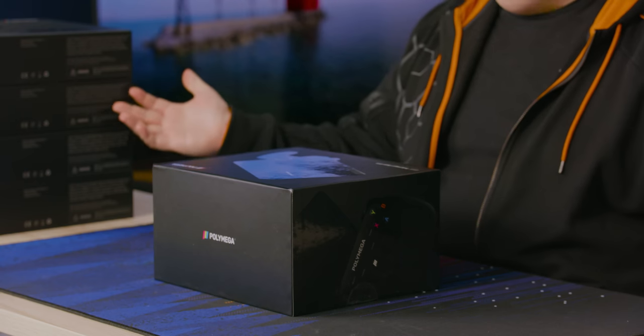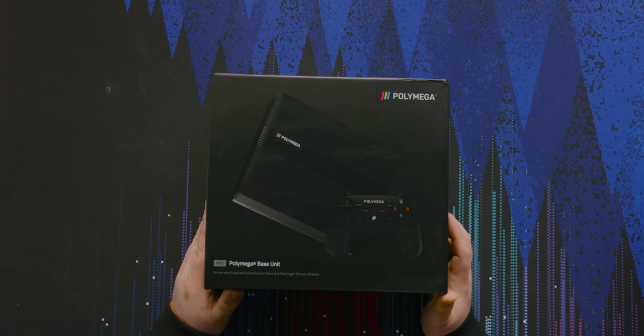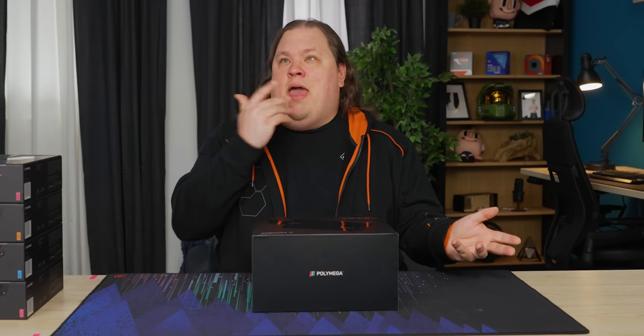It finally shipped in September of 2021, which is a long time, but here we are. It actually came out. You can actually buy it. It's currently backordered, I think, till the second half of this year.